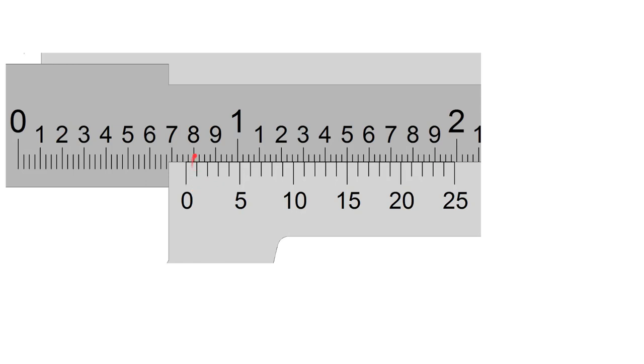On a vernier caliper, you read two scales. First, the main scale: numbers across from 0 to 1 represent tenths of an inch — 0.1, 0.2, ... 0.9, then 1.0. Between the tenths are marks at 0.025, 0.050, and 0.075 — like quarters in a dollar. Look at where the zero on the vernier scale falls on the main scale. In this example, the zero is between 0.7 and 0.8 — between 0.750 and 0.775.